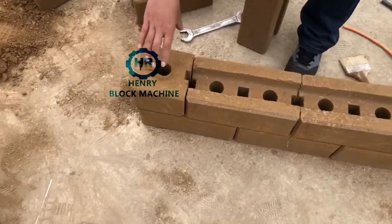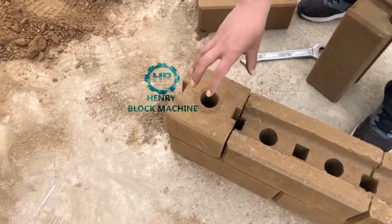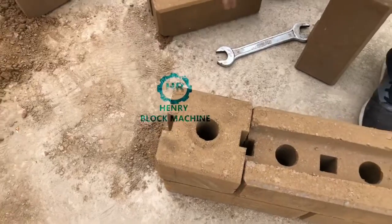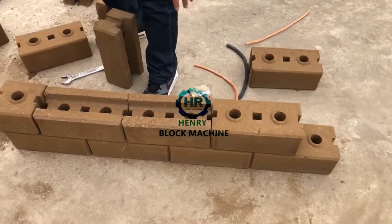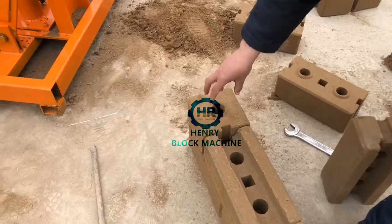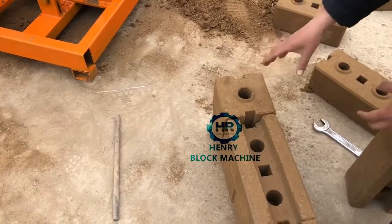And this one is a half brick. This half brick is normally used at the corner of the wall. After building the wall with full bricks, at the corner sides you have to use a half brick to join together at the corner area.